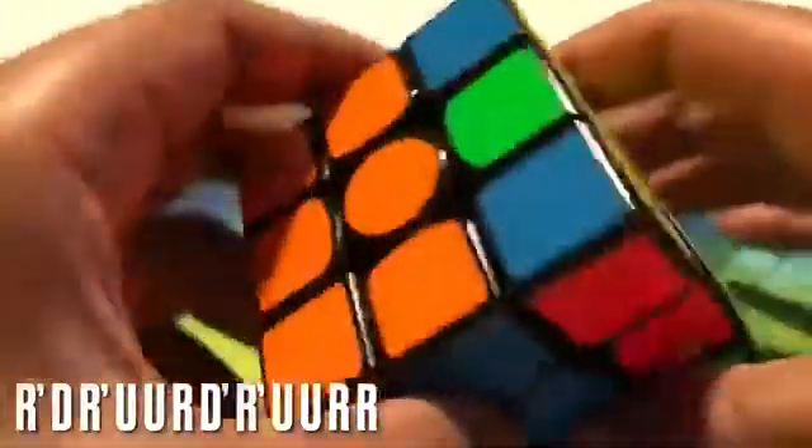After you do it once, look around — you'll find a pair. Hold it in the back and do that same algorithm.